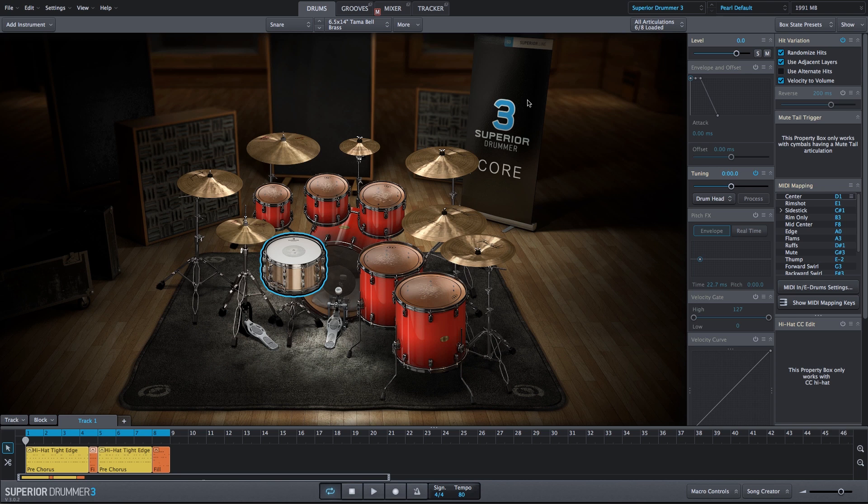This is a Pearl default configuration. We have the Tama Bell Brass snare, and I'm using a 22-inch bass drum.